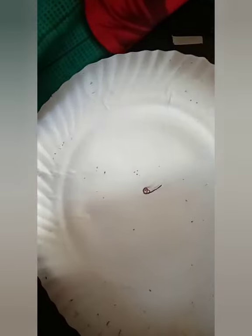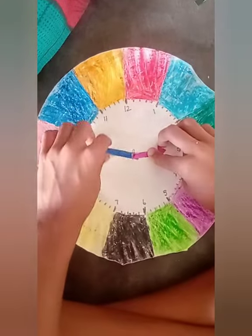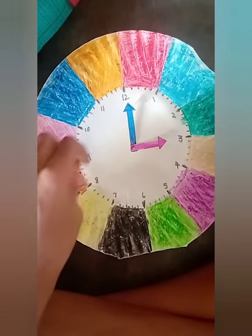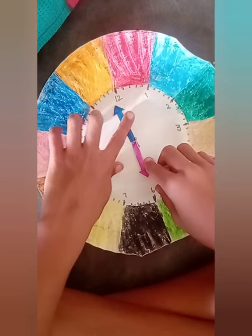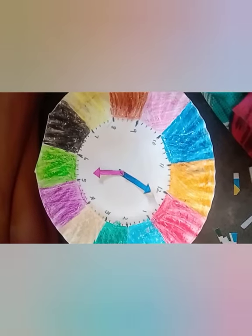Let's see how the kid is using the paper plate clock for setting the time. 3 o'clock — very good! 6 o'clock. Now set the clock to 9:15.